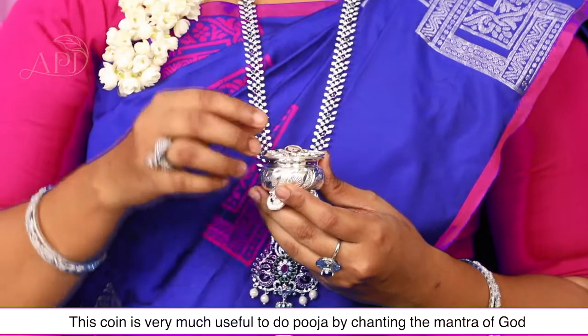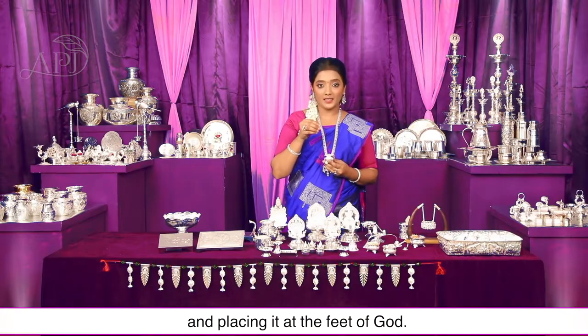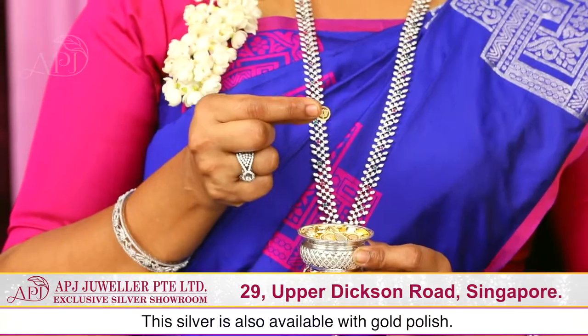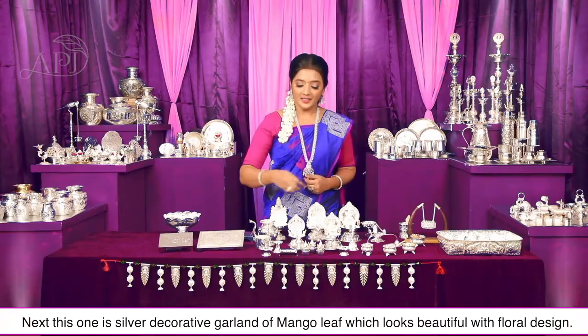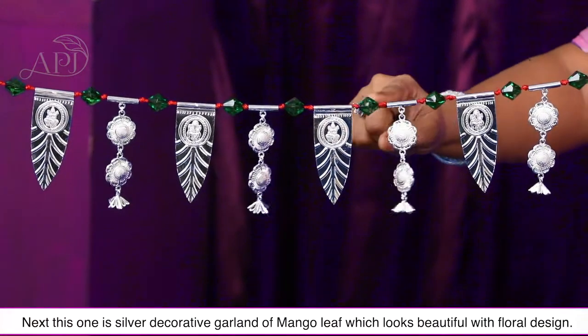Next जो हम देखने वाले हैं वो है lightweight silver coins। इन silver coins को भगवान मंत्र का जाप करके एक-एक करके भगवान के चरणों में रखके पूजा करना बहुत विशेष माना जाता है। ये silver coins gold polish के साथ भी मिलते हैं और आपके budget के हिसाब से किफायती दामों में भी उपलब्ध हैं। ये है चांदी का बना आम के पत्ते का तोरण।